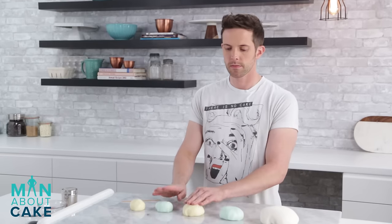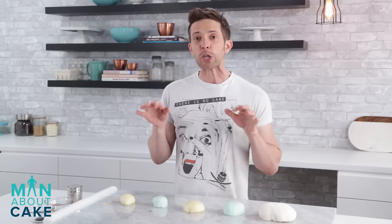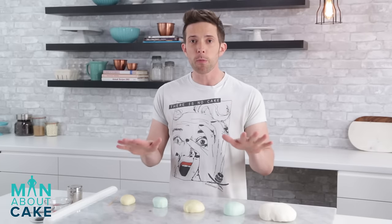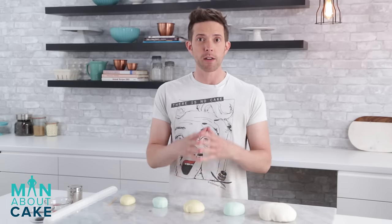Now let's talk about marbling. Like I said before, there are two ways you can do this. I'm going to show you both of the ways, and I'm going to show you my easy trick to get the most dramatic result.